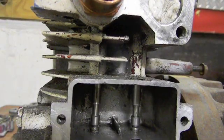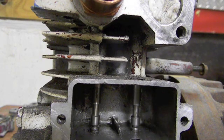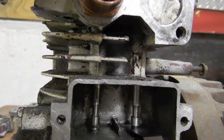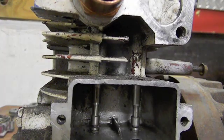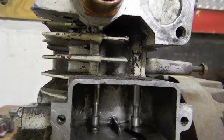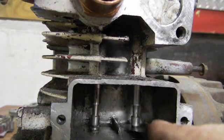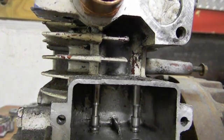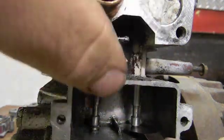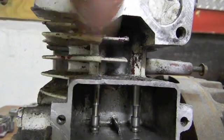I have my feeler gauges laid in front here. I put in the five thousandths — I lift up the valve, put it back down, valve does not turn, it goes in and out nice. Stepped up to a six thousandths — put it in there, you just feel resistance but the valve does not turn. If you put a seven thousandths in there you get resistance but the valve's turning. So I call that five to six thousandths.